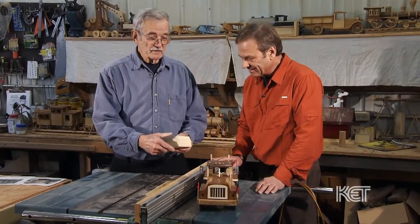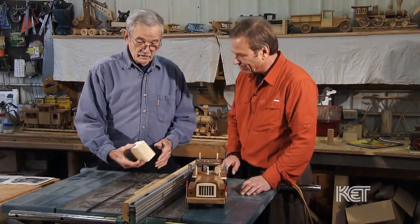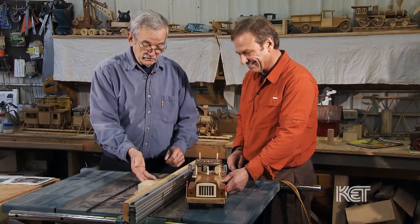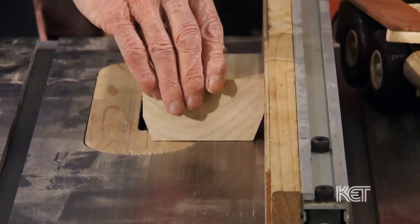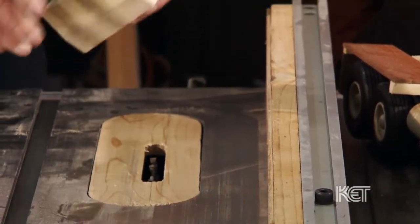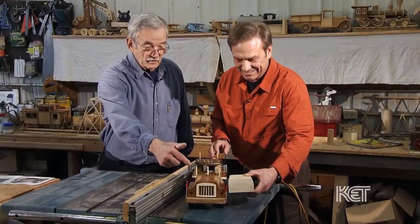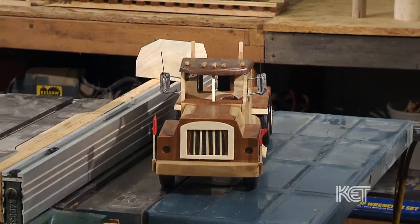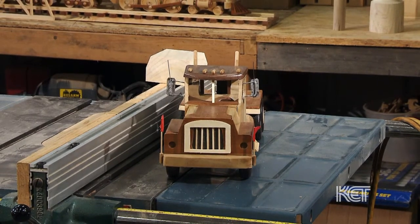This block of wood ends up as the hood for this Mack truck. It comes through this table saw — the blade is tipped at the proper angle, the rip fence is set at the proper width. Comes through there, comes through again, and you end up with this shape. All you need then is the top part and the grill, and the fenders go up against it and it becomes a Mack truck.